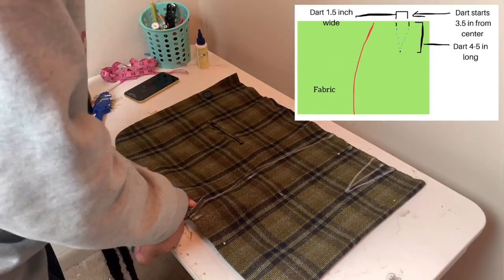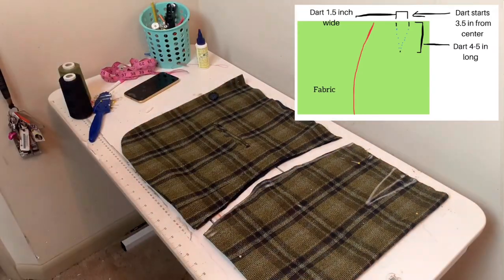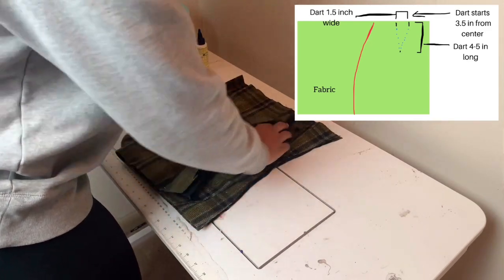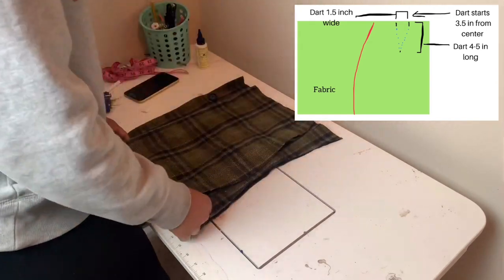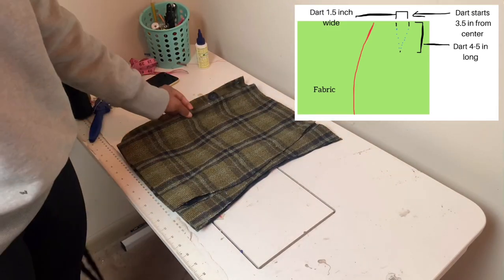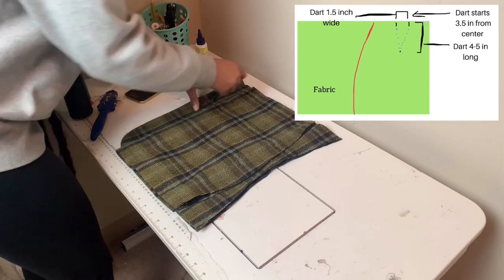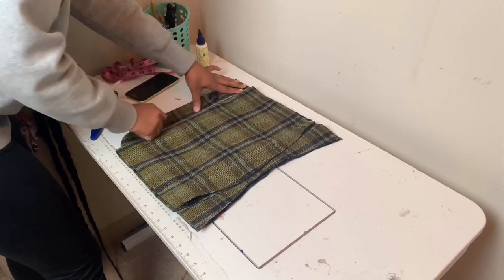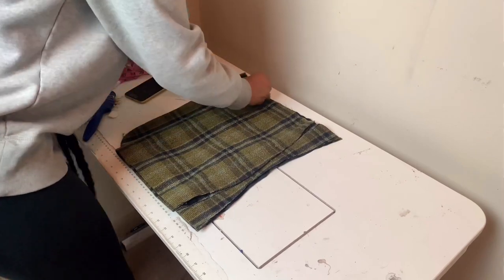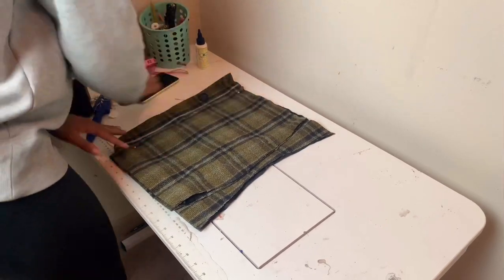Get your scissors out now and cut out your first skirt piece. We're going to use the same piece to create our back skirt piece pattern, so we don't have to go through that whole process again. Just pick it up, flip it on the opposite side, and lay it on top of the remaining fabric. Try and make sure that the whole skirt pattern fits onto your remaining piece of fabric, and then pin everything down.